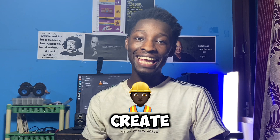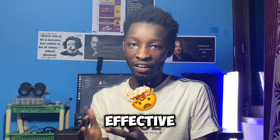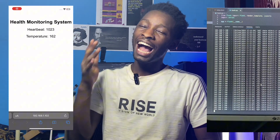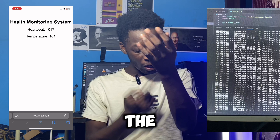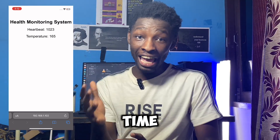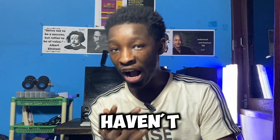Hello everyone, welcome to Booksy. In today's video, I am going to show you how to create a simple and yet effective heart monitoring system using Arduino and Flux. This project will help you to monitor your heartbeat rates and your body temperature — the coldness and hotness of your body — in real time using a web interface.